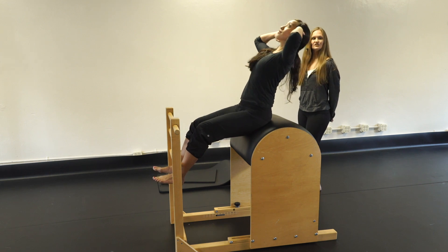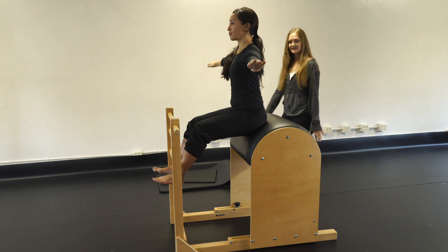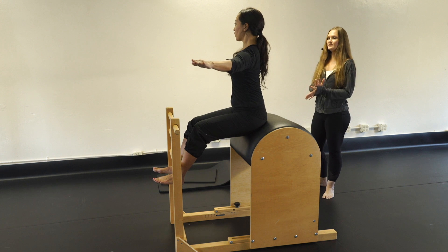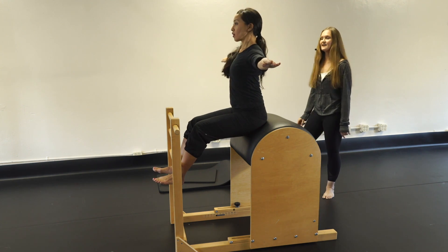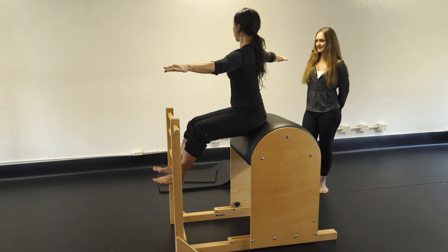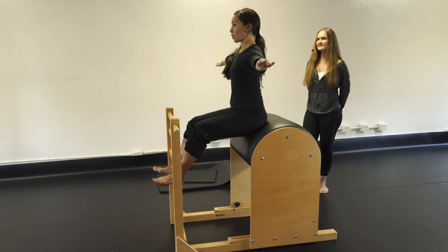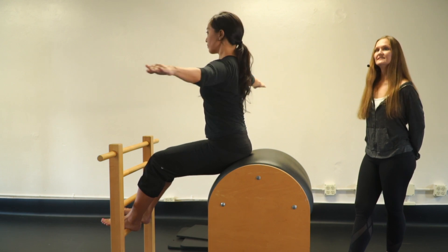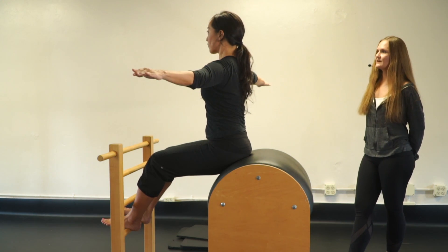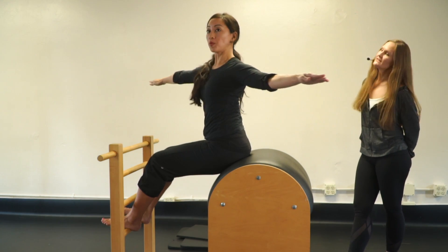Now let's twist — reach your arms out to the side in a big T. Ribs are going to connect. We'll do five sets: inhale tall, go one way — one, two, three — come back to center, then the other way. Repeat for five sets each direction.